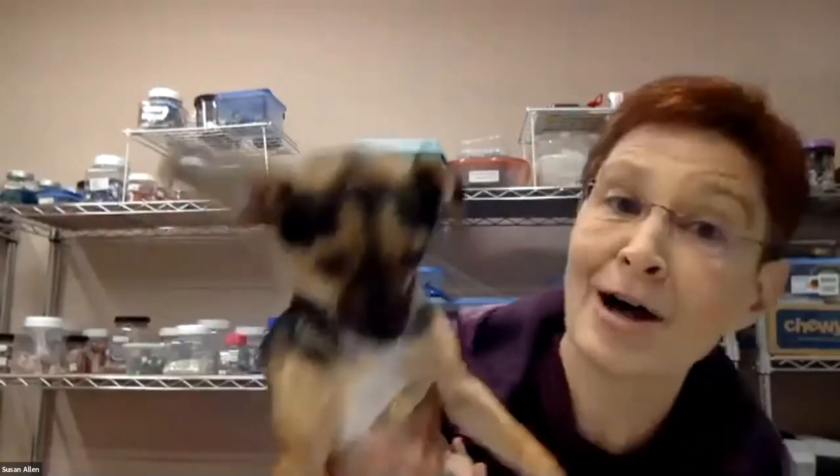My name is Susan Allen, and I have a helper. This is Bentley — I'm not sure what he's going to be contributing, but he's keeping my lap really warm.